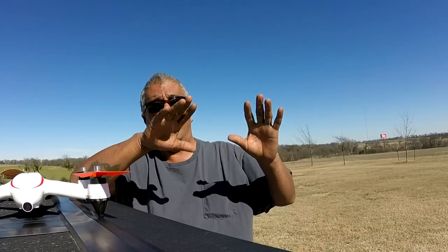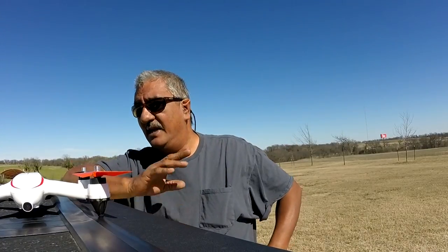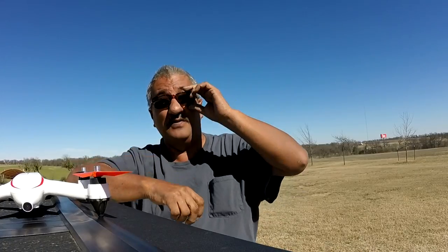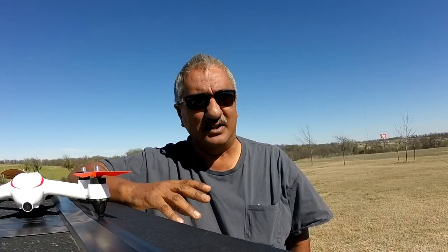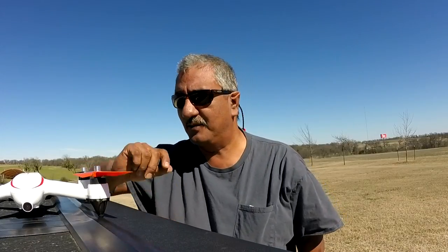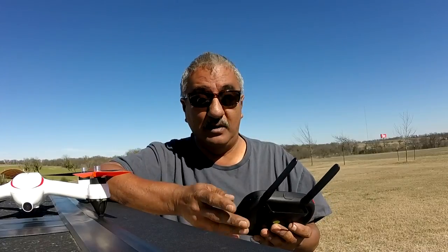Last time I was out here I flew it into the sun and I had it on GPS, but I flew it into the sun and tried to turn it to see if I could find it and I couldn't. I started getting a warning — it gives you a warning if you start to lose signal. I started panicking. There's a return-to-home button on here, so I hit that and it worked. Thank goodness it works.